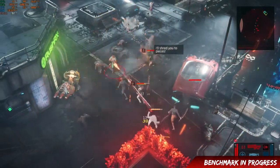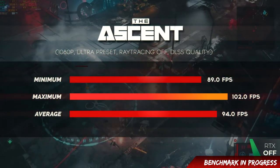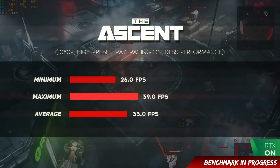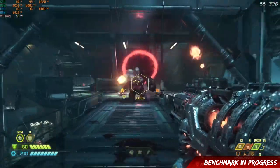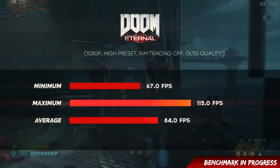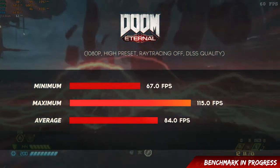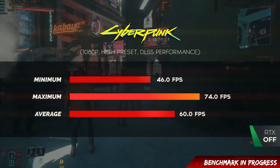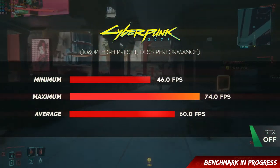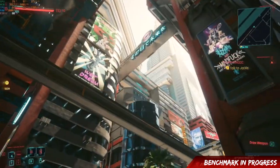The Ascent is an RTX title tested in both RTX and non-RTX modes. With ultra preset, ray tracing off, DLSS quality: minimum 89 FPS, maximum 202, average 94. However, with high preset, ray tracing on, DLSS, average drops to 33, which is a bit concerning. Doom Eternal at 1080p high preset, ray tracing off, DLSS quality: minimum 67 FPS, maximum 115, average 84 — quite decent. With ray tracing medium preset, minimum 19, maximum 33, average 26, so FPS takes quite the hit in RTX mode.